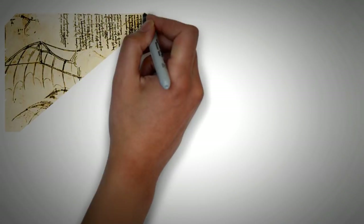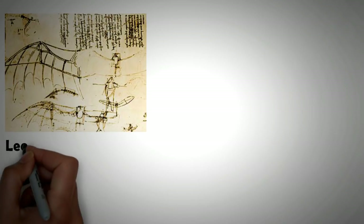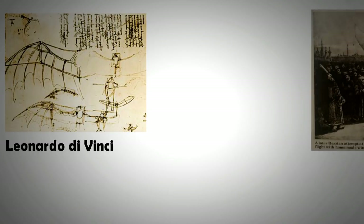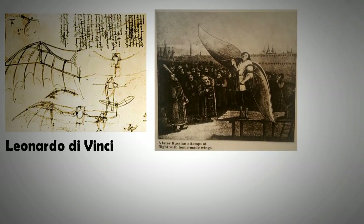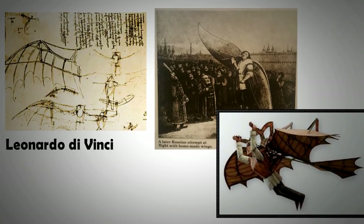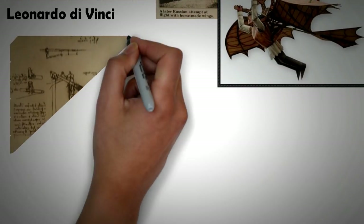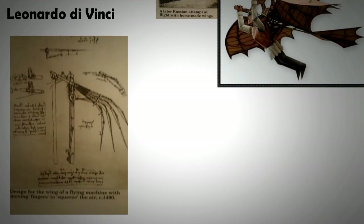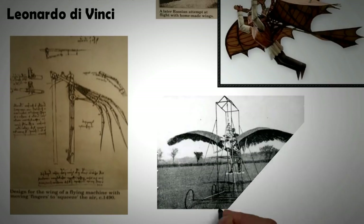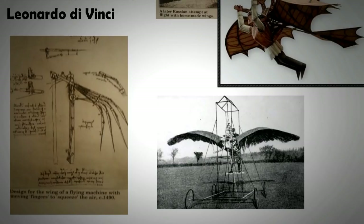Throughout history, man has tried to achieve ornithopter-style aircraft, drawing inspiration from nature. Earliest attempts involved simply attaching large feathered wings to arms. When this didn't work, people started attaching feathers to long wooden levers to make longer wings — an idea also deliberated by Leonardo da Vinci. In those days, material technology wasn't good enough to build lightweight stiff wings, and the understanding of flow and flight dynamics was also limited.